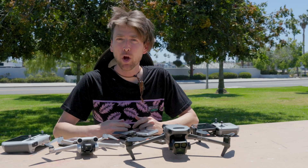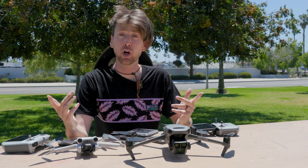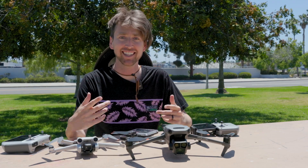Hey, what's up, I'm Adam and in this video I'm going to show you guys how to use and how to choose the right ND filters for your DJI drones. So if that sounds interesting, let's get into it.